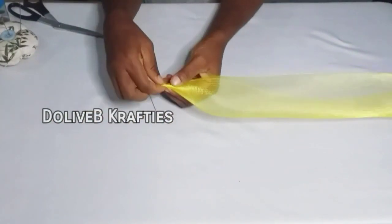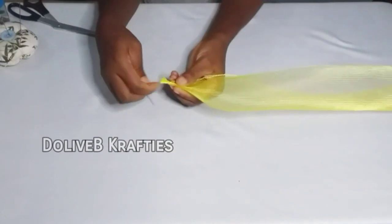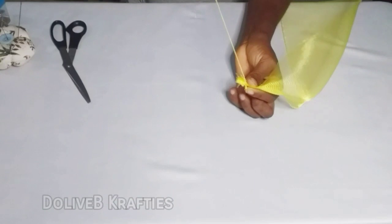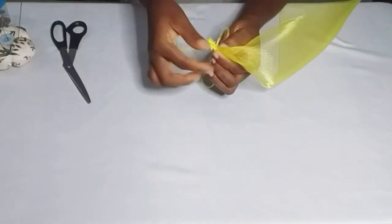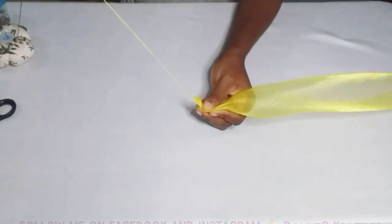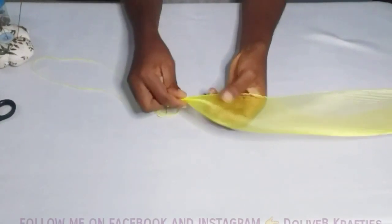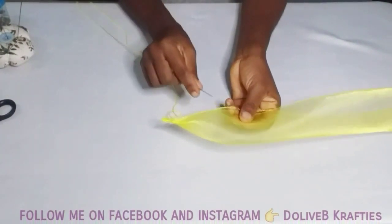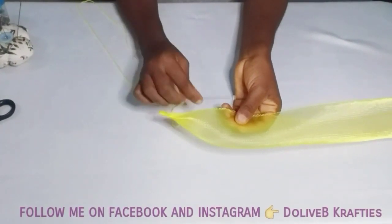I have tied the two ends of my crinoline. With my needle and thread — I'm using a long needle and I've doubled my thread — I'm going to start sewing loose stitches from one end of the crinoline to the other. I've secured my thread on one end and I'll start sewing loose stitches all the way through.